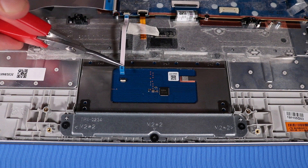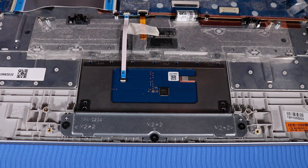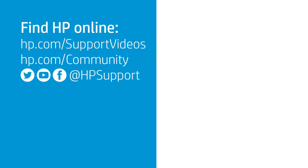Insert the touchpad ribbon cable into its ZIF connector on the touchpad board and press the locking bar down to lock the cable into place.